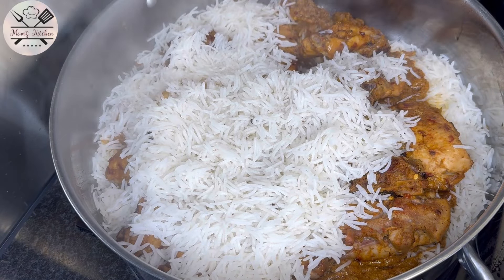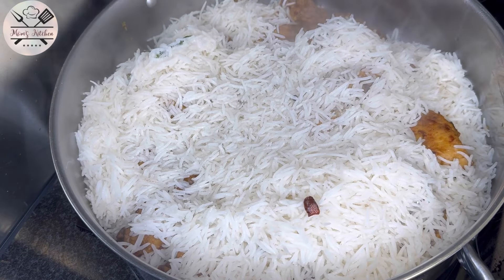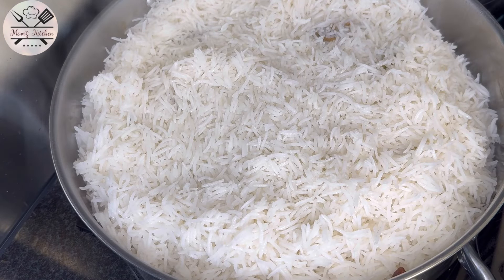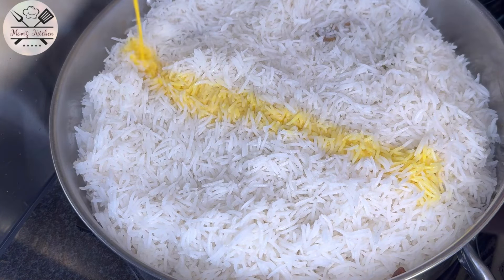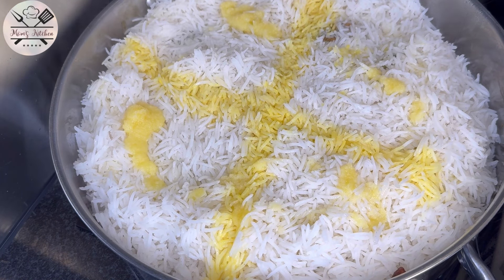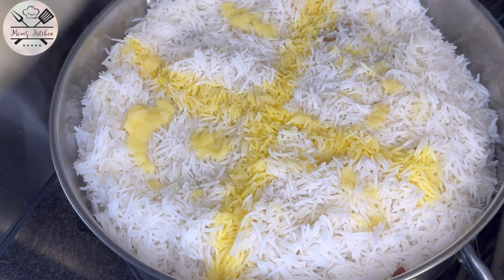After adding the chicken layer, we will add yellow color in the middle of the rice. The yellow color is spread across the top and middle of the chicken layer.